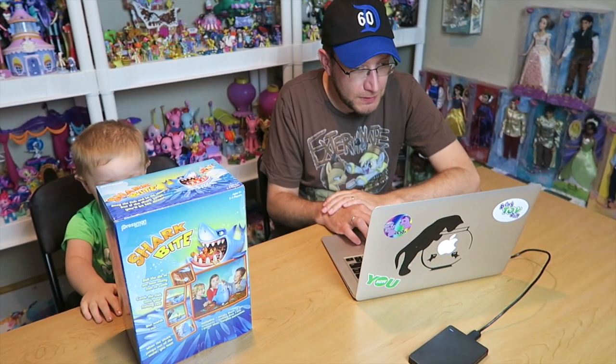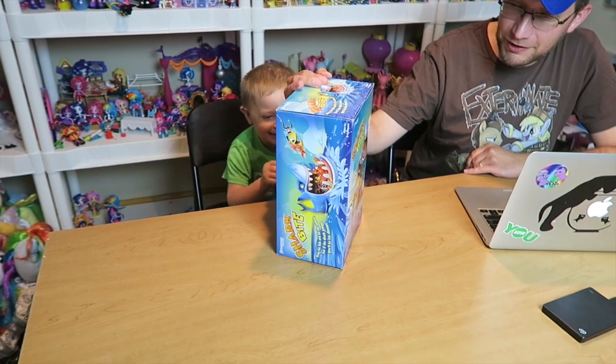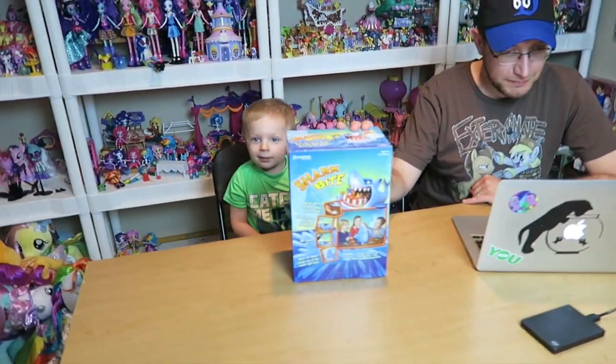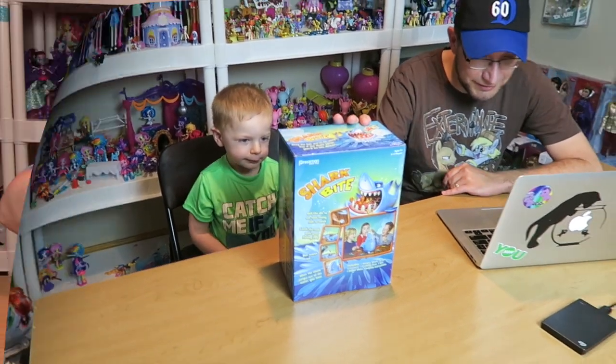We just filmed our very first react video to the MLP movie trailer — I'm like re-watching it for the third time. We'll probably see the movie tomorrow because we're planning to see Despicable Me 3. We're gonna try this game out since we're all set up down here in the office — I'm gonna play some Shark Bite. Do a crazy face like you're reacting to the trailer!